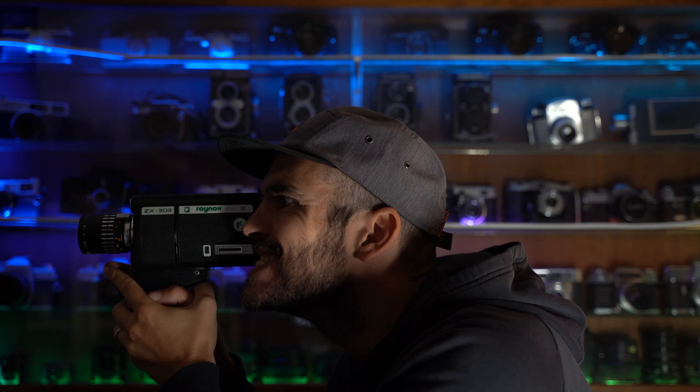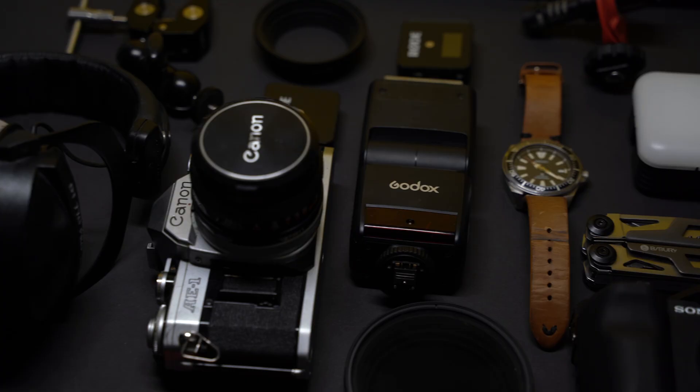Hi there guys, welcome! Today I'm going to be talking about some gadgets for camera geeks like me. I have some products prepared that I own myself and I think they're good and useful, and would make an awesome addition to anyone's camera gear. So let's get started.